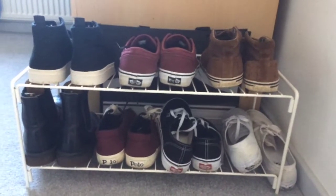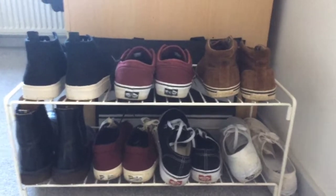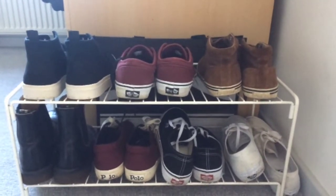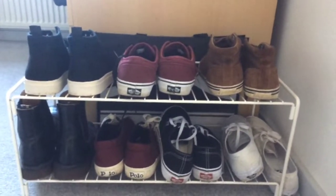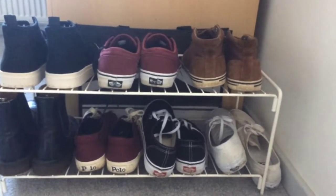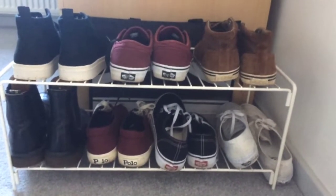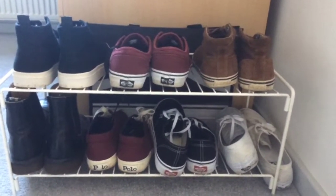Hello guys and welcome back to just another video. This is my second upload of the day and it is an updated shoe and trainer collection. I forgot when the last one of these was — it was either six months ago or so — but it was a fairly long time ago, so I've got a few more pairs of shoes since then. Let's get into it.